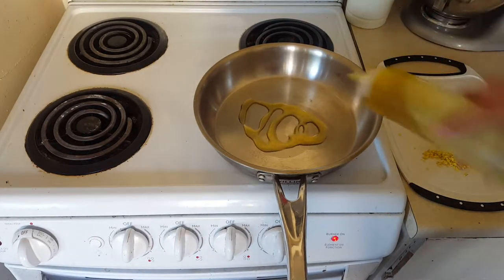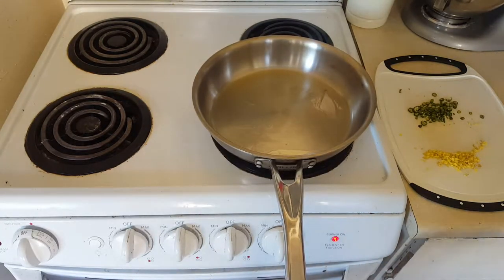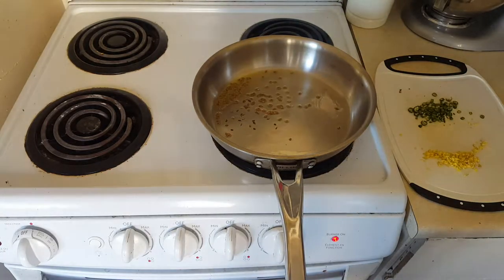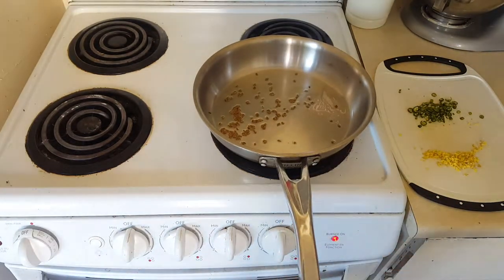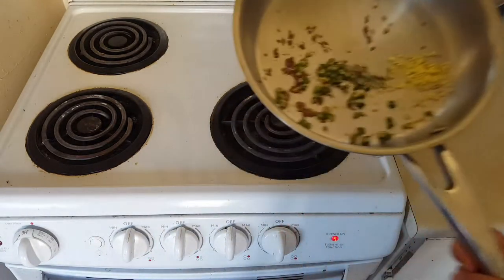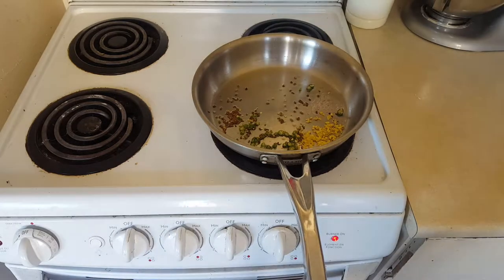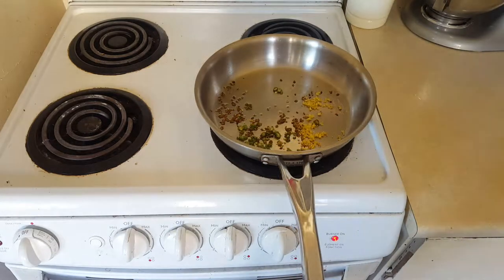First, heat up your pan on medium heat and add in some oil — I'm using olive oil today. When that oil is hot, crackle in some cumin seeds. It always adds so much flavor; cumin really is an integral part of Indian cooking. Once it's nice and hot, add in your ginger and finely chopped chilies. You can adjust to your taste — about four to five chilies for spicy, or one or two to keep it mild. You can even de-seed the chilies to really reduce the heat.